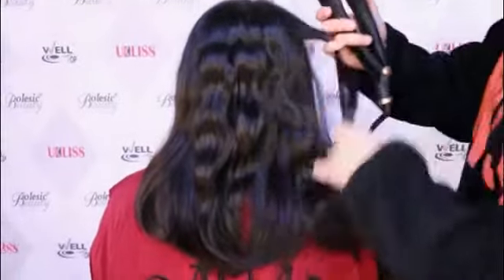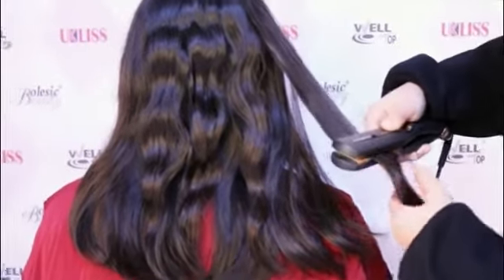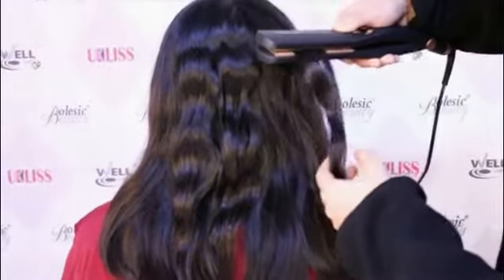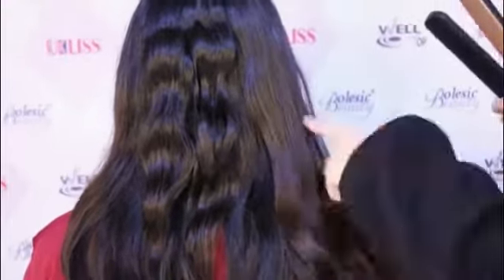Move the device slowly and do it again — then the perfect straight hair has come out. Thank you for watching.